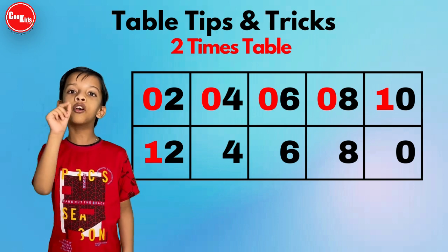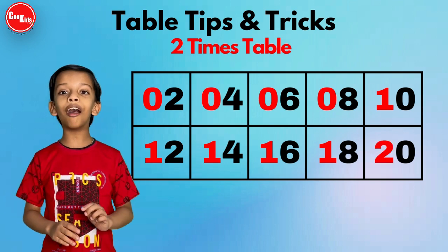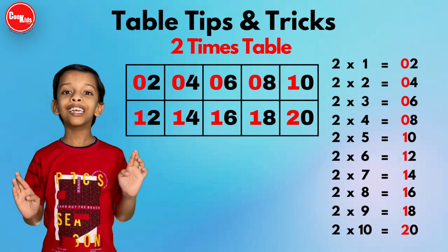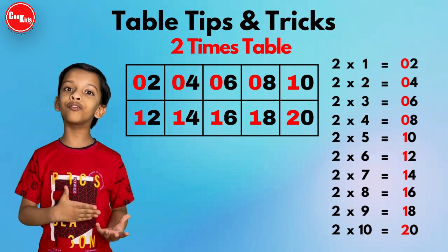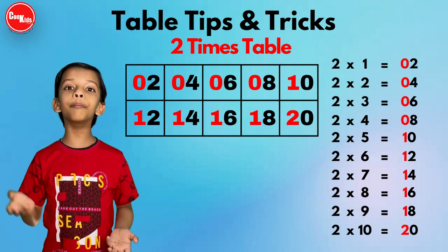In the second row, the tens digit we write one — except the last one, where we write two. So we write one, one, one, one, one, two. Now you have learned the two times table very easily! Isn't it so amazing to learn it so easily?